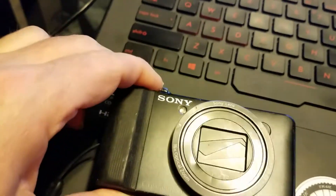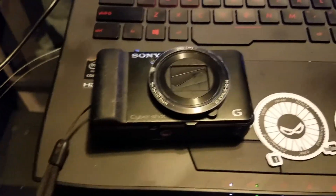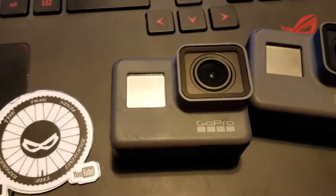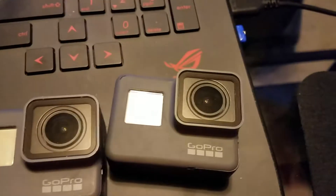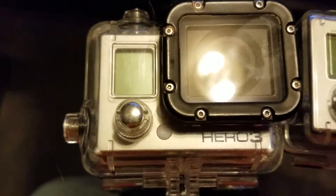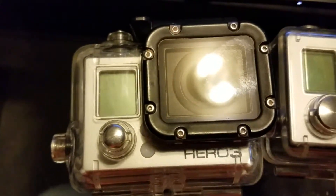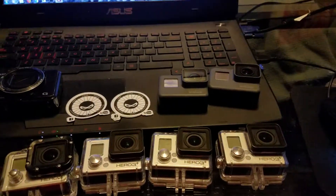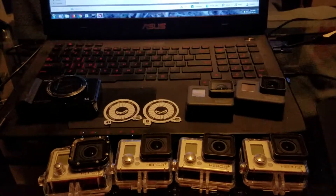Going from top left to bottom right: I have a point-and-shoot, a Sony DSC HX9B — 16 megapixels, shoots 1080p at 60 frames a second. Then I have a Hero 5 Black that I got when it first came out in 2016, a Hero 6 Black which just came out this year, a Hero 3 Black from around 2012 or 2013, and three Hero 3 Plus Silvers. So in total I have six GoPros and a point-and-shoot.